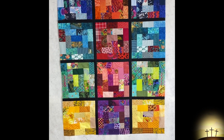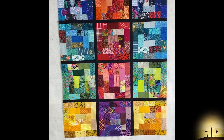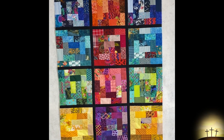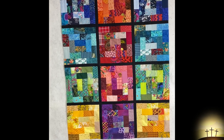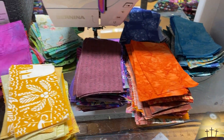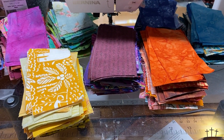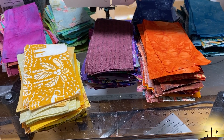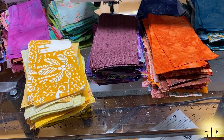I have the internal sashings all done and I am thinking that I'm going to add an additional sash all the way around the quilt top, and then I'm going to lay out all these extra rainbow colors as a border. I'm going to sew a big long strip of them together in rainbow fashion and that'll go all the way around the quilt.